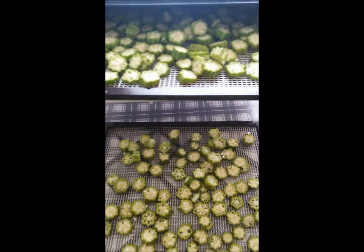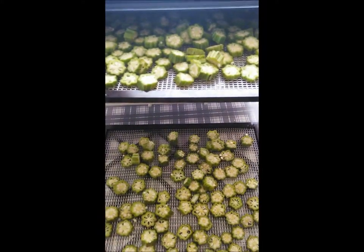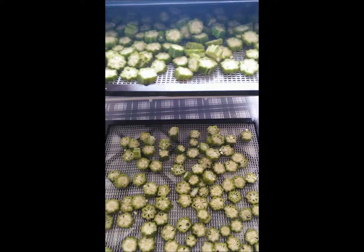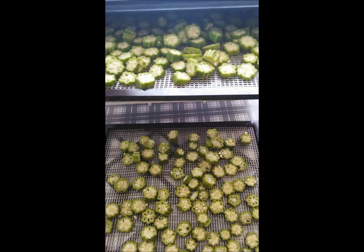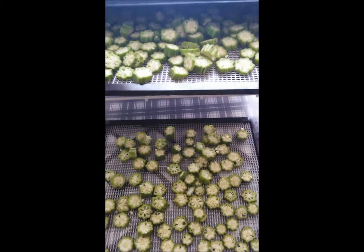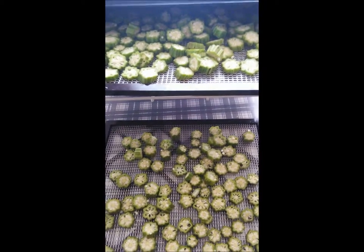I ended up with two trays of okra — that was four cups of raw okra. I'm going to dehydrate those and use them in meals in a jar. But you could dehydrate them and then reconstitute them in soups, or gumbo, or anything like that. I'll show you what they look like when they are all done dehydrating. I started with four cups of raw okra — let's see the comparison when it's done.